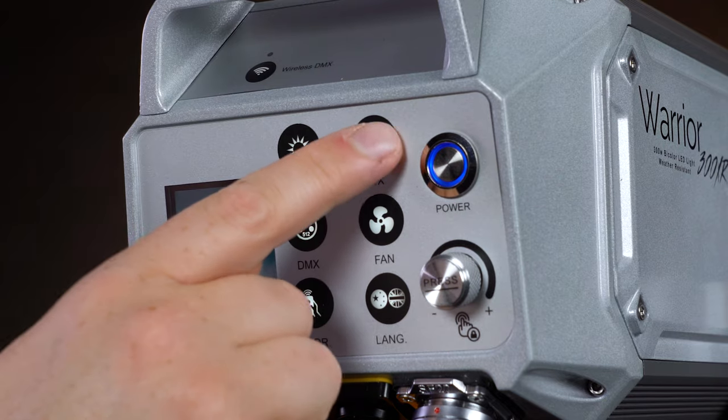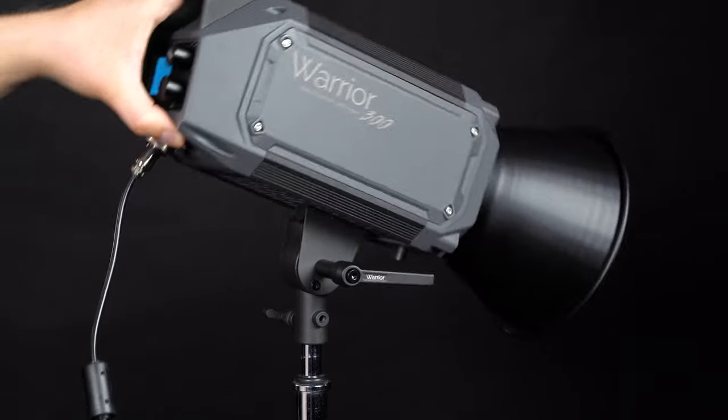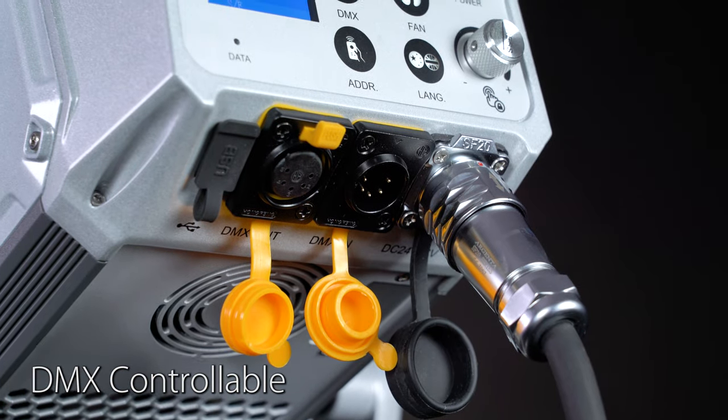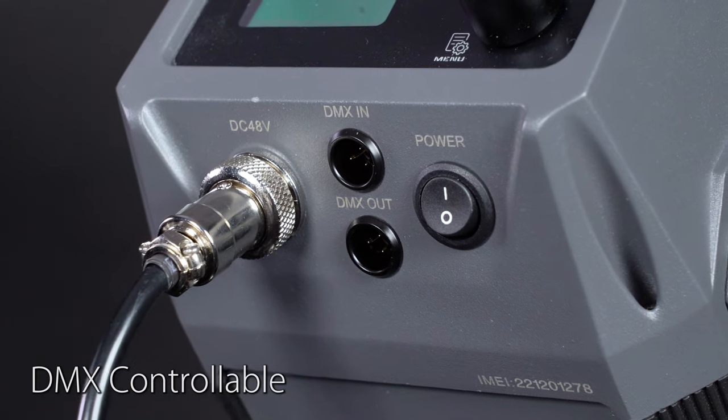Both Warrior 300s include special effects modes for adding animated lighting effects to your scene, like strobe or lightning. Adjustable yokes allow you to angle the light wherever you need it, and DMX in-and-out control ports give both lights DMX control.